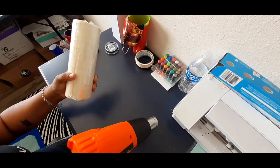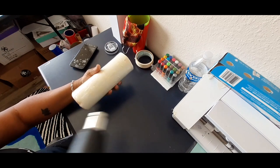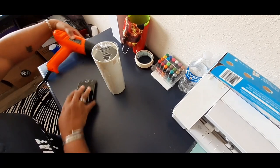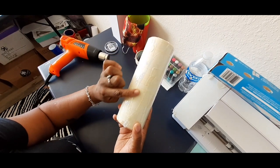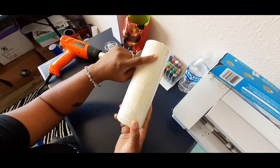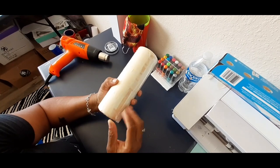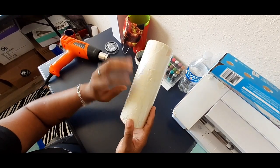It still feels a little loose. I want to show you something — this area right here is dull and this part is shiny. That's what I was talking about: if you put too much heat in one area it will melt, and that's exactly what happened. No big deal — we're going to go ahead and put it in the oven anyway. There's no point in rewrapping it; you guys can just learn from my mistakes.